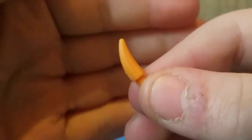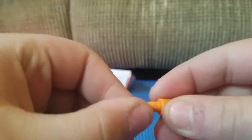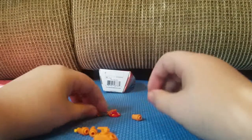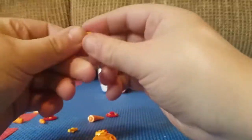Now go ahead and take these pieces right here and put one of these claws in — there we go — and put it in just like this, just like that. You're going to go ahead and make it look like that for four of them, so go do that for all four.